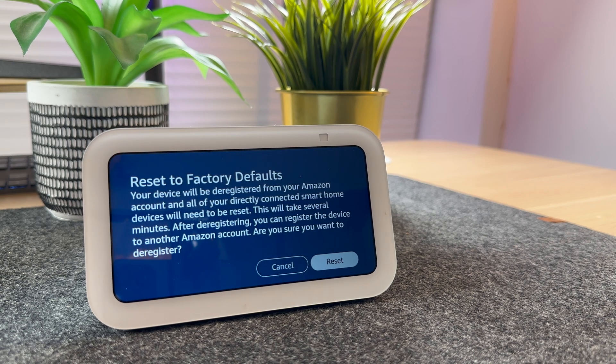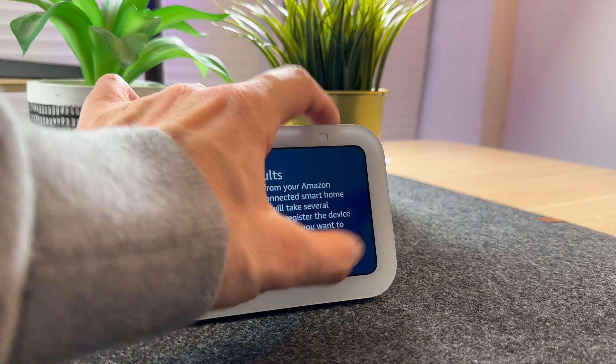In this video, I'm going to be showing you how easy it is to reset the Echo Show 5. This is something you might want to do if you're giving the device to a friend or selling it on eBay or Facebook Marketplace.